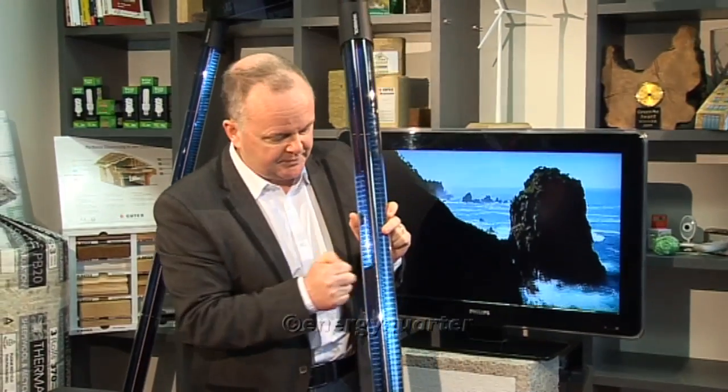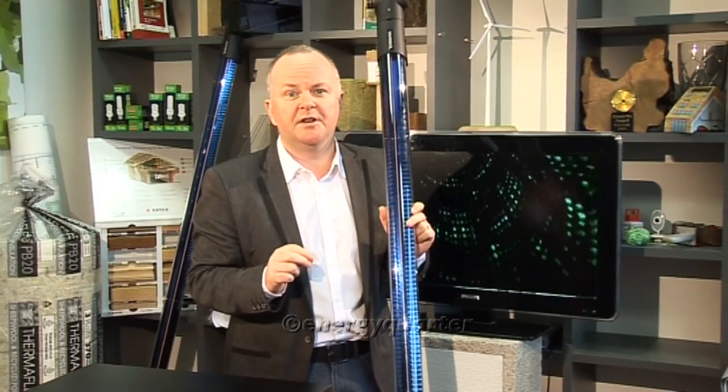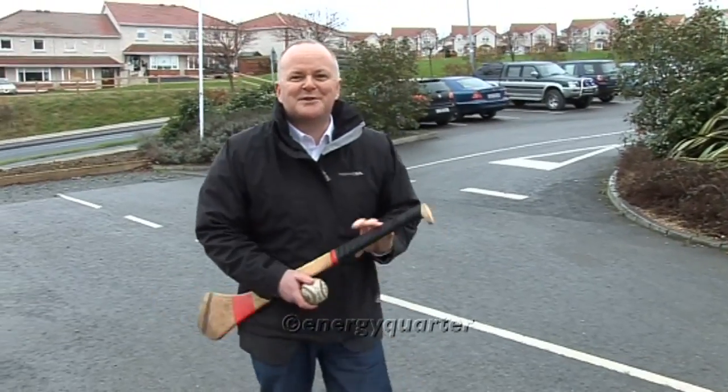The other thing you might be thinking about is how strong are these things. You want me to put these up on my roof and little Johnny is going to kick a football or rugby ball up there? Well, we've got news for you — these are very strong, stronger than you imagined. We're going to do a very exciting experiment outside the car park now, just to show you how good these are.